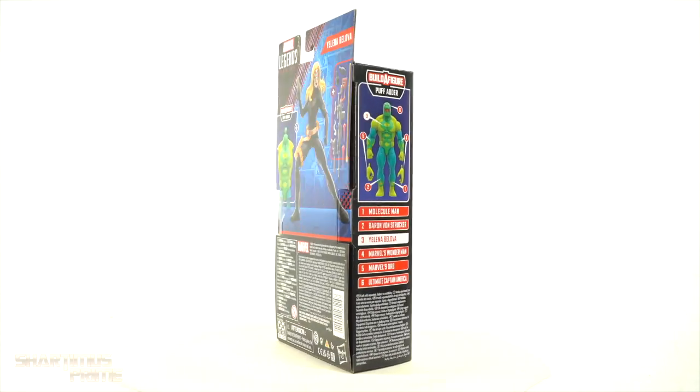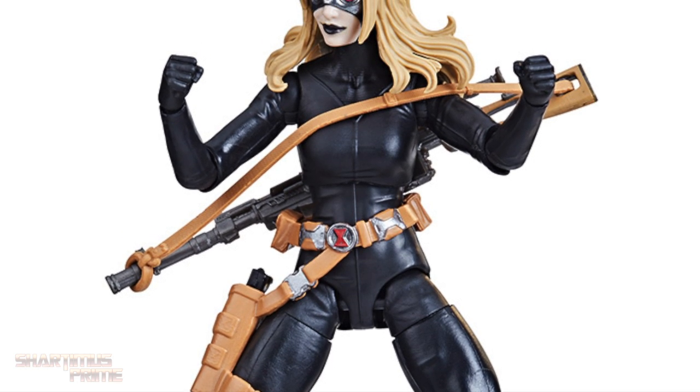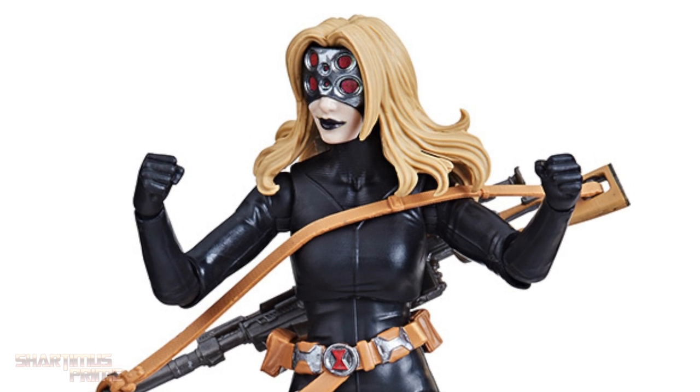But first, if you want to get your Marvel Legends you can do so at Big Bad Toy Store dot com — click the link in the description below.